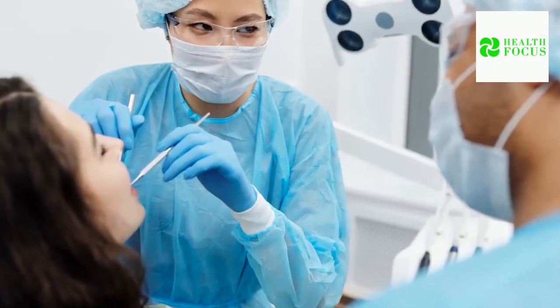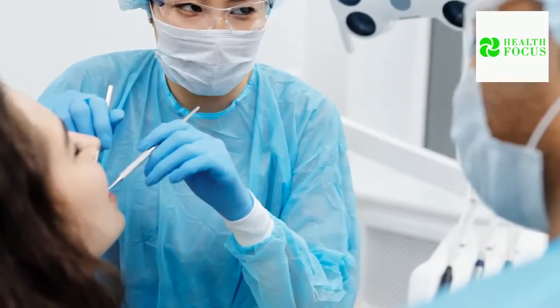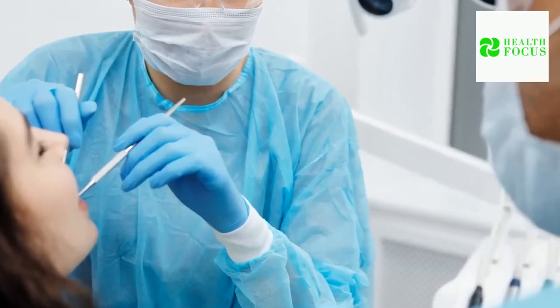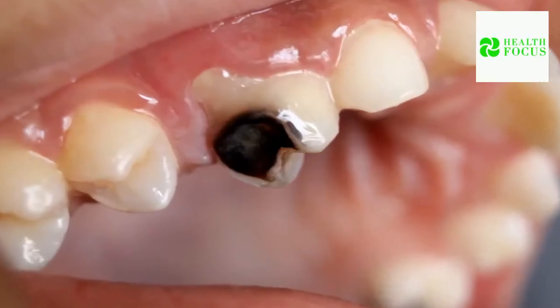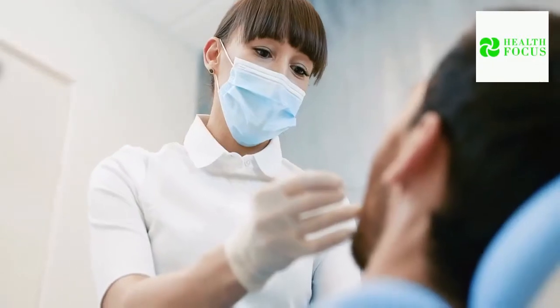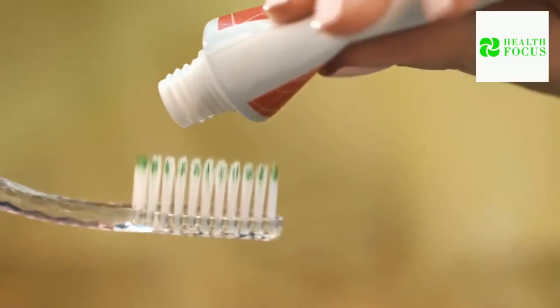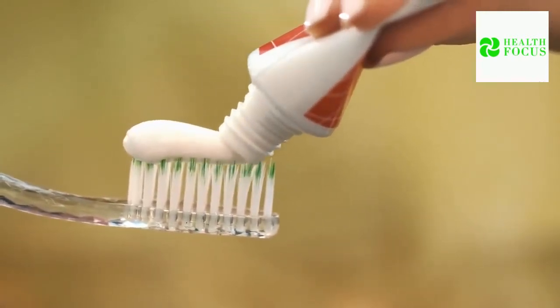Cavities may be caused by a variety of causes, including foods that stick to the teeth for an extended period of time, excessive snacking or sipping, inadequate oral health, insufficient fluoride, dry mouth, and worn fillings or dental implants, among many others. When it comes to oral health, it's still a good idea to see a dentist, but these home remedies will also help. Note that it's best to see your dentist if symptoms persist.